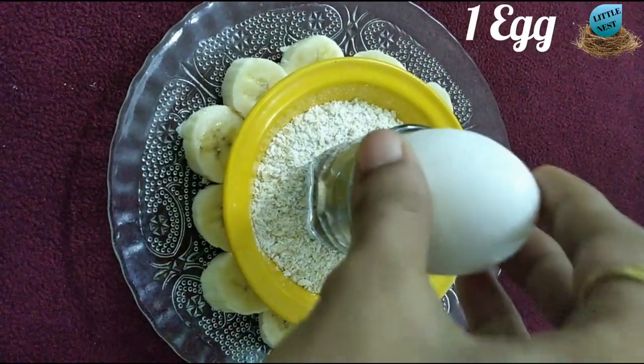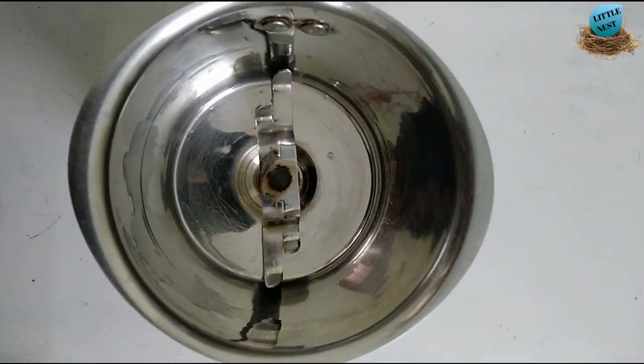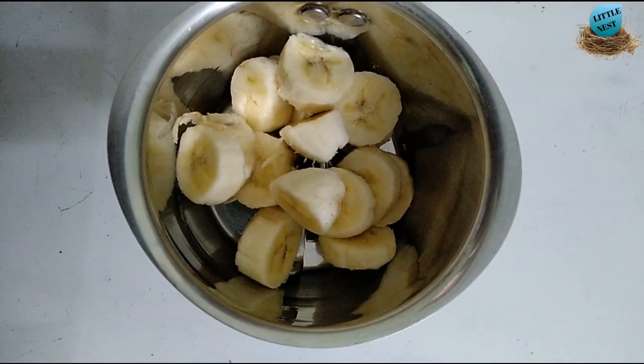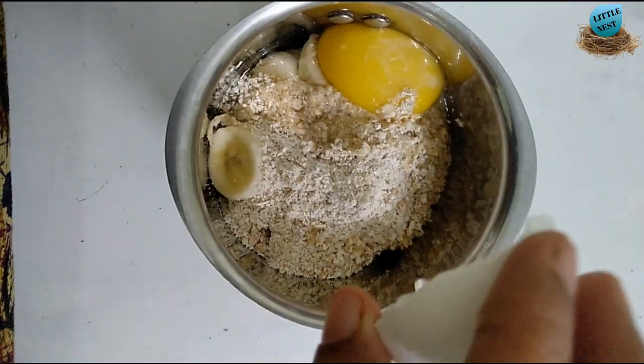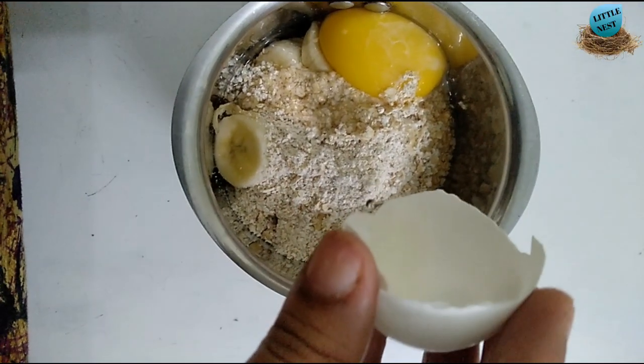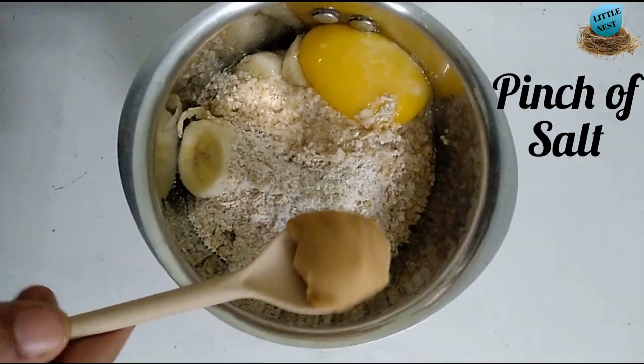We will add chocolate powder. We will add an egg. Now we will add a mix jar. We will add coconut.